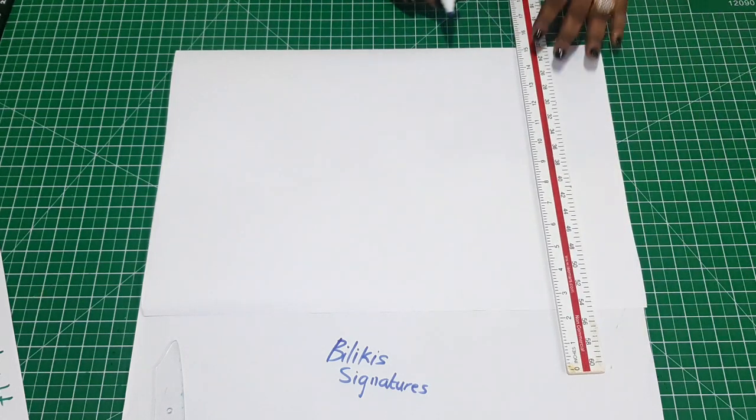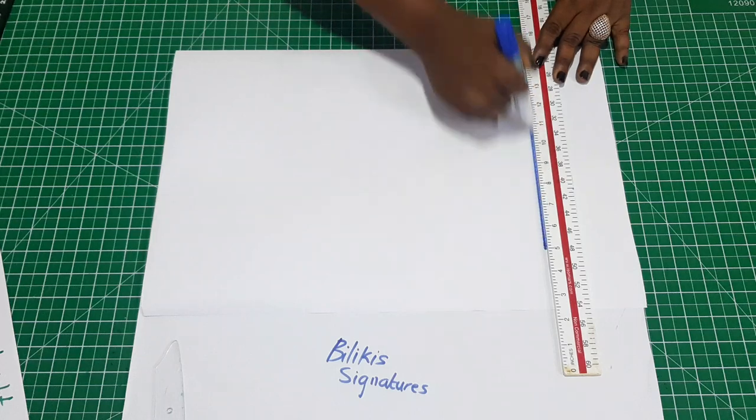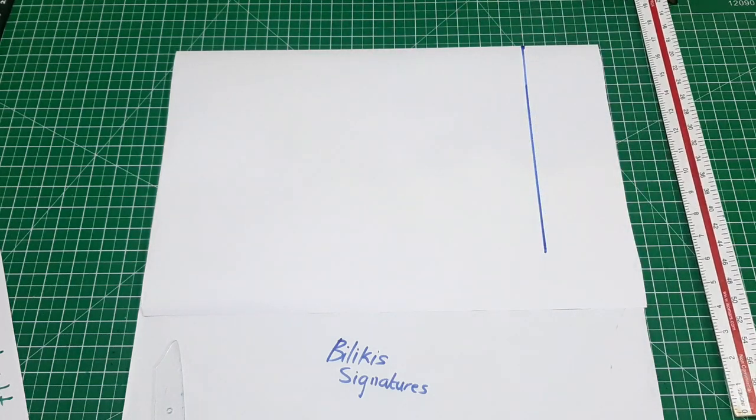First, you need to determine the length of your sleeve. I want my sleeve to be nine inches — between eight to nine is just fine. So I'm going to draw a line, which is going to be the starting point.